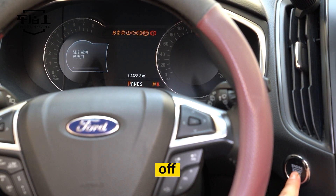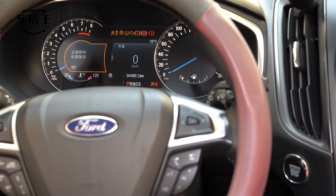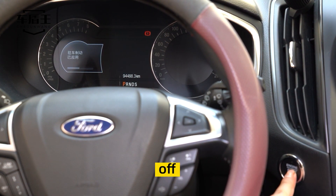Off. Power on. Off. Power on. Step on brake. Off. Power on. Off. Power on. Off. Power on.